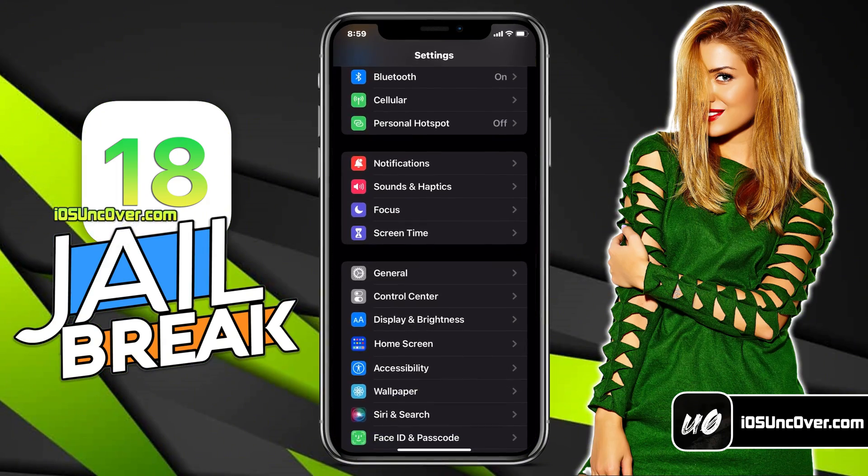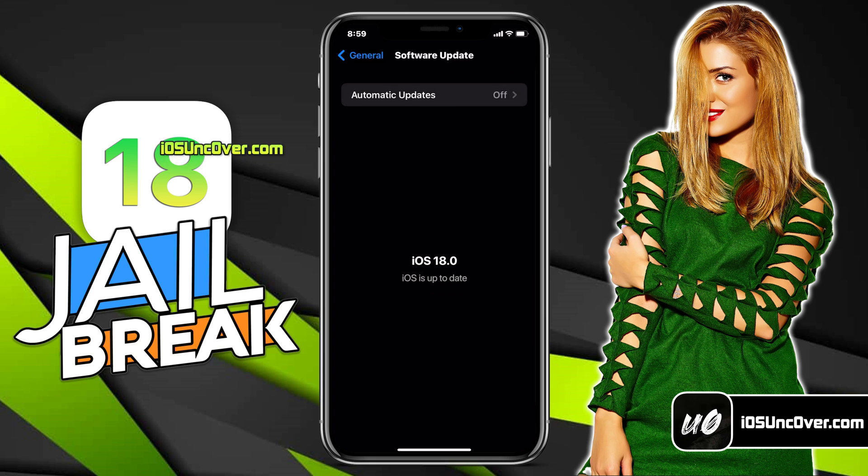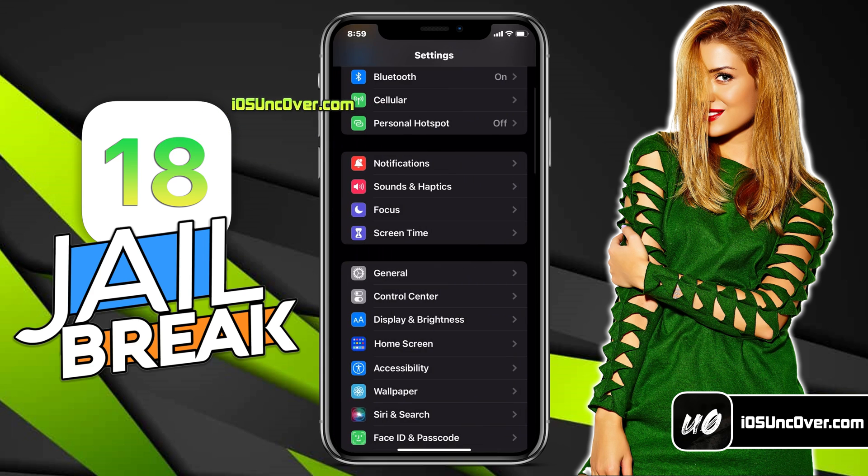For this method, I will be using my iPhone 14. First, let me show you the current iOS version installed on my iPhone. As you can see, it's the latest version of iOS 18. Let's proceed with the jailbreak step.